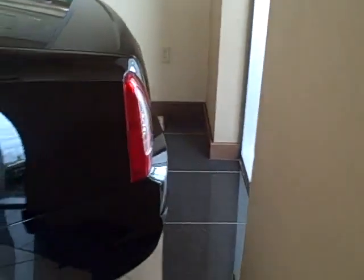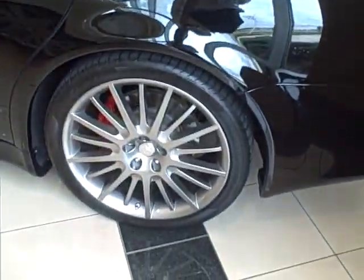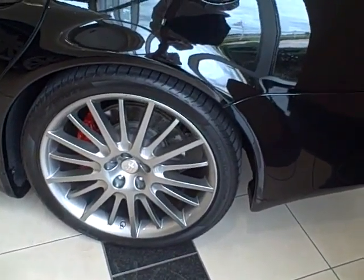The car is unmarked in black black, has the multi spoke, dark spoke, dark tint 20 inch wheels and the Trident with the red bars. Only the Sport GTS's have the red bars.